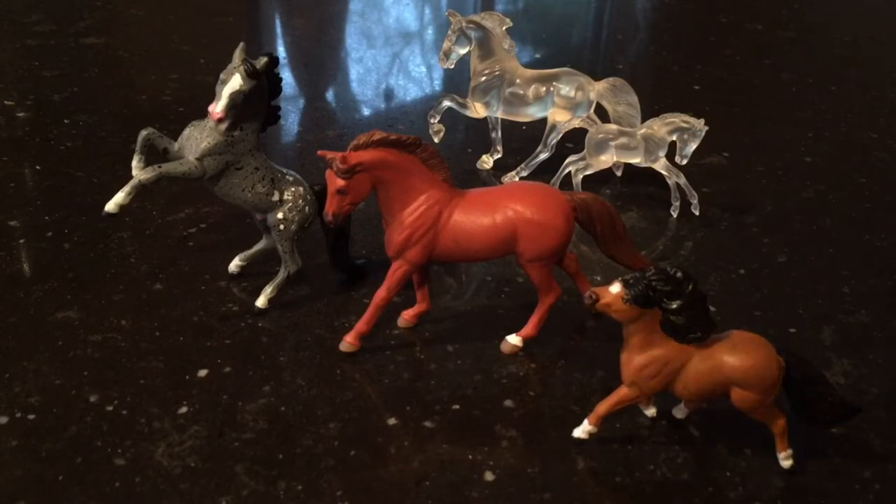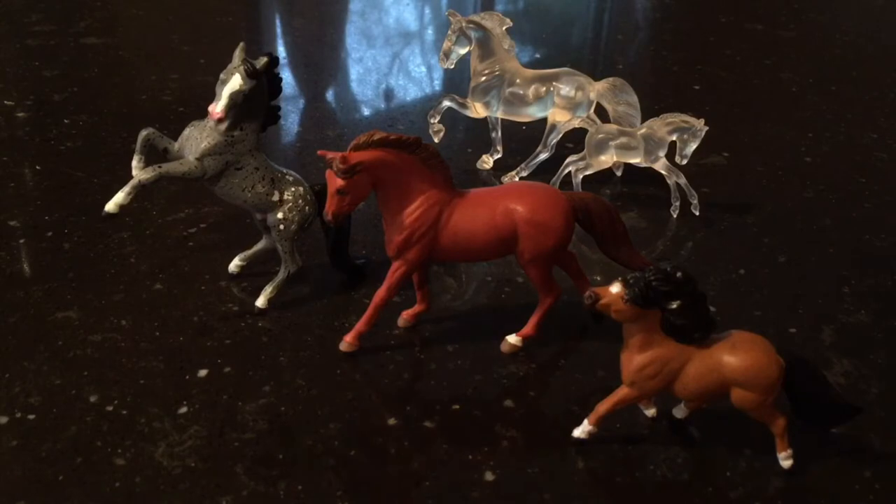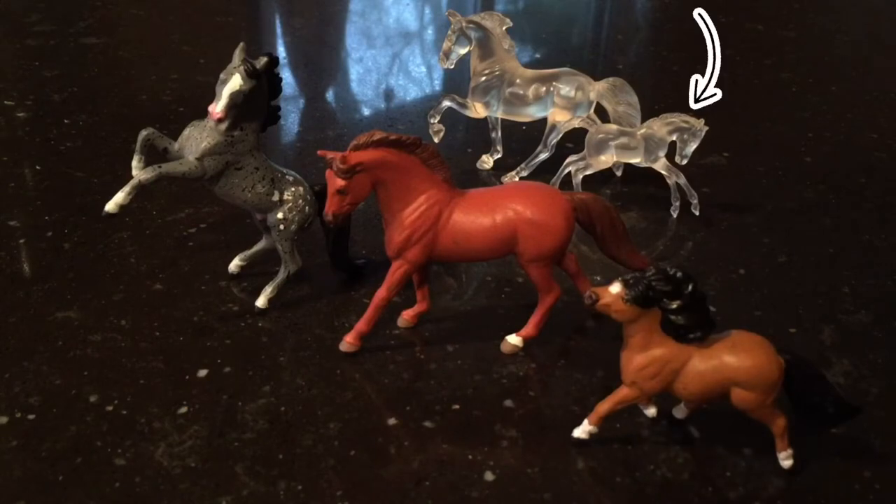For our collab, we were going to be each repainting a Briar Stablemate. She did, but I did not have time to primer the ones that I was going to paint. I was going to paint one of the ones in the back that you see there that are just clear. I did not have time, so I thought I would just do a Briar Stablemate repaint collection tour. I really hope that's okay with you, Saddlebrook Stables. I'm sorry if I disappointed you.